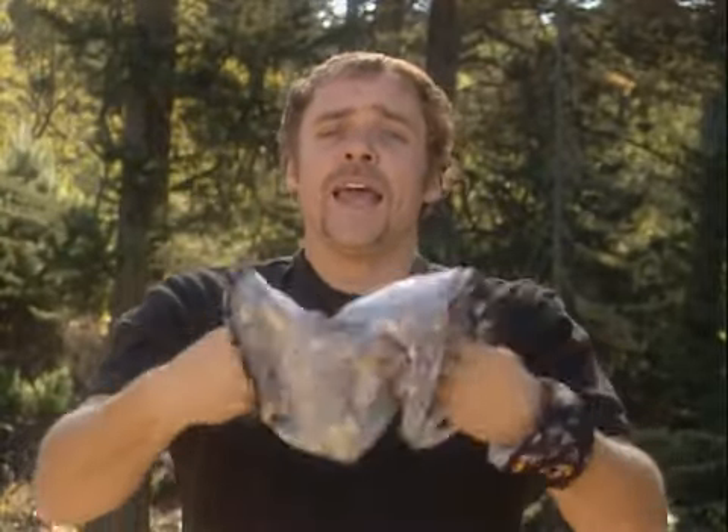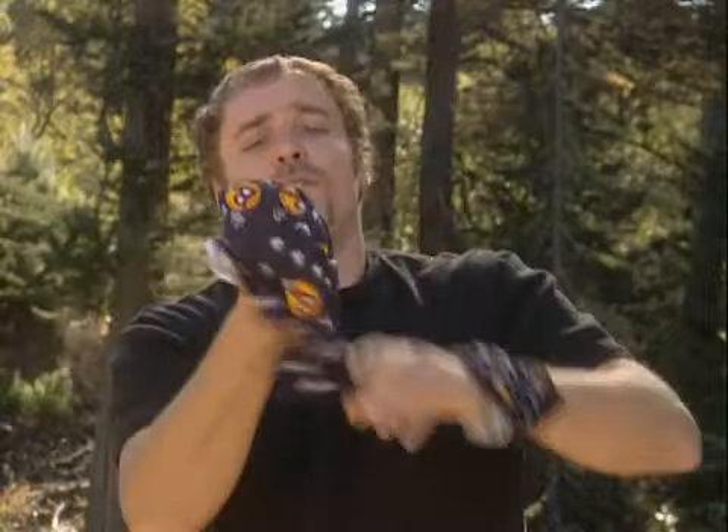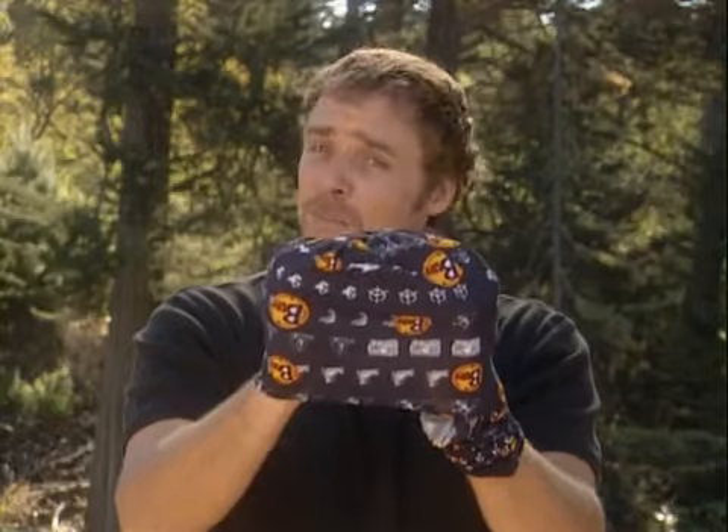Or if you're more into beanies and skull caps, turn a Buff inside out, again place your arms in the middle, lightly twist, fold over the top, pull back down, open out and you have a beanie or a skull cap. That's a Buff.